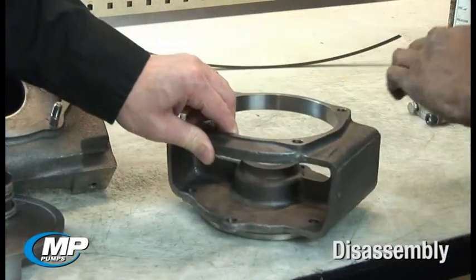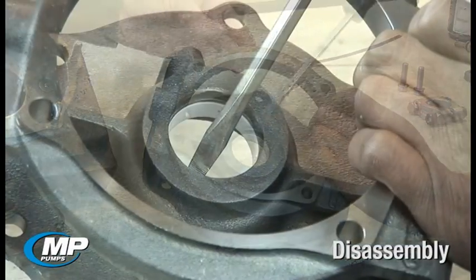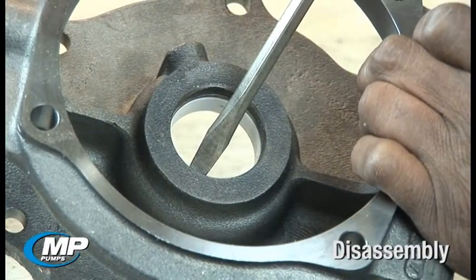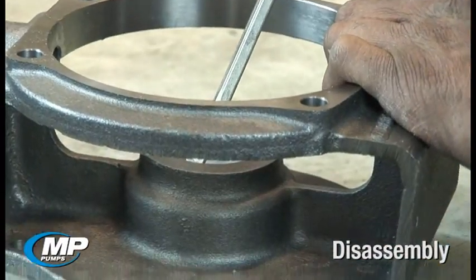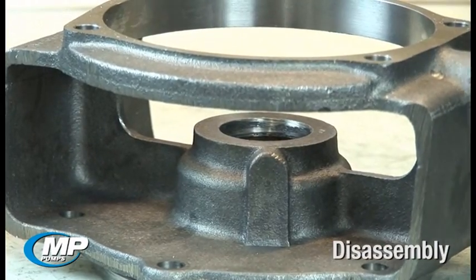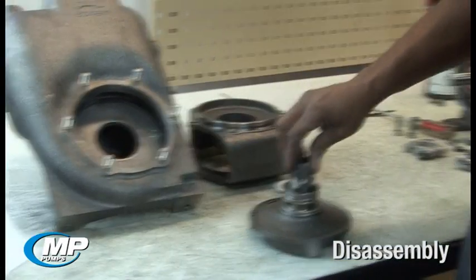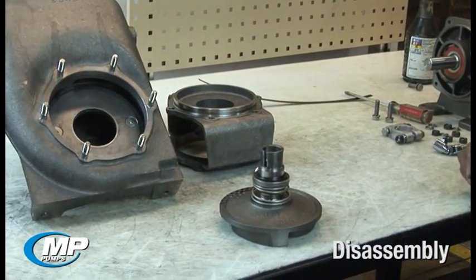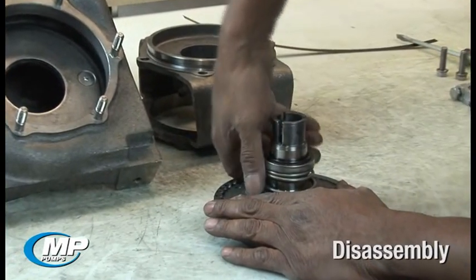The stationary seal face can now be removed from the adapter by turning the adapter over and using a piece of wood or screwdriver on the driver's side of the seal face, and driving the seal face out of the adapter bore by gently tapping on the end of the tool. The rotating element can be removed from the drive sleeve by working the seal face and bellows assembly back and forth while pulling it from the drive sleeve.